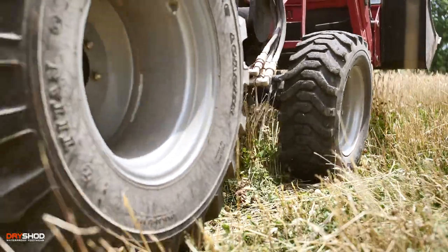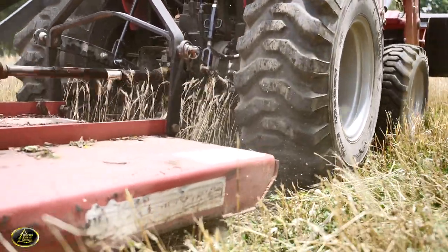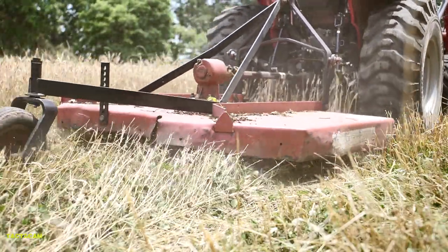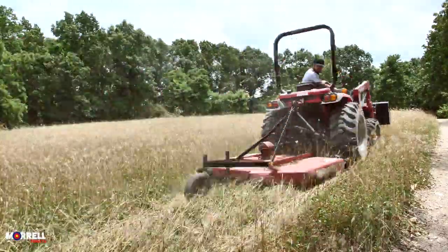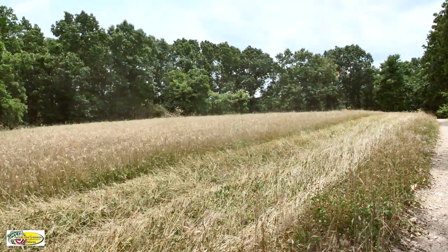I am brush hogging on a very hot day, and the reason for that is we have rain coming in tomorrow for the next five days. I won't go in and mow my clover plots if I know there's just going to be a long stretch of hot temperatures, because I don't want to stress the clover. Mow them down and get them too stressed, and you're once again going to be competing with the weeds in this food plot.